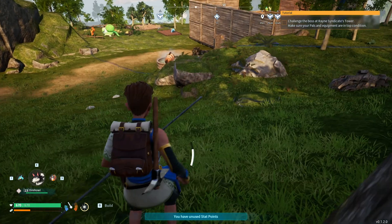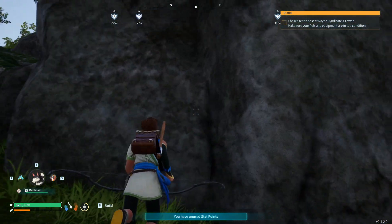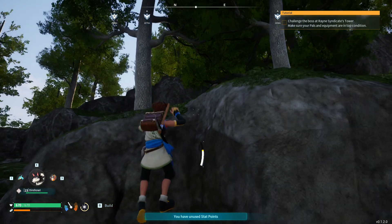So now I'm going down. I'm going to show you a much quicker way. Okay, so we're going to climb up and I'm going to press space, climb up, press space again.